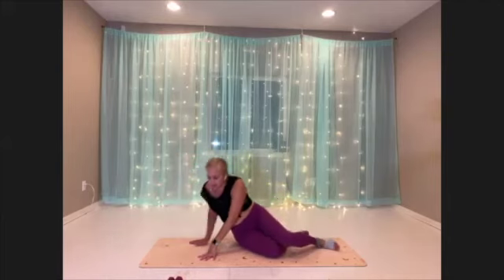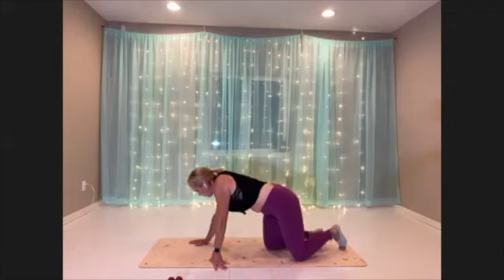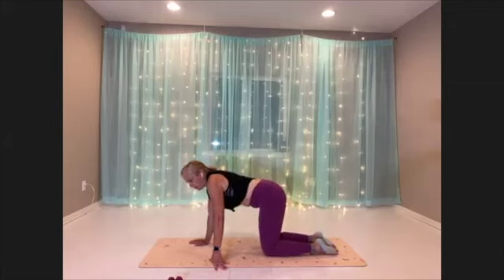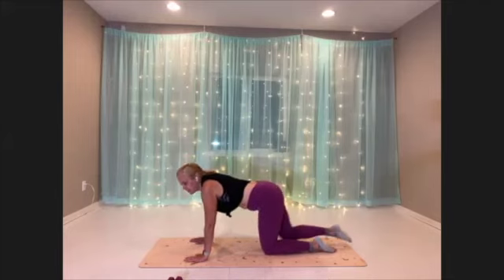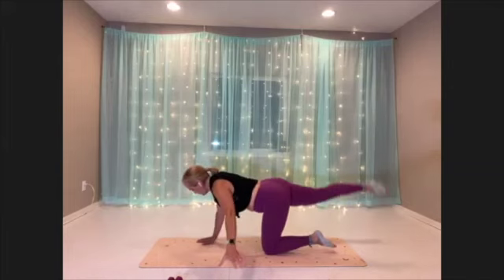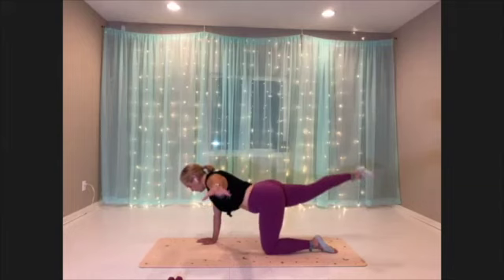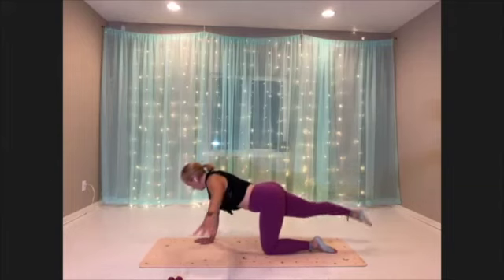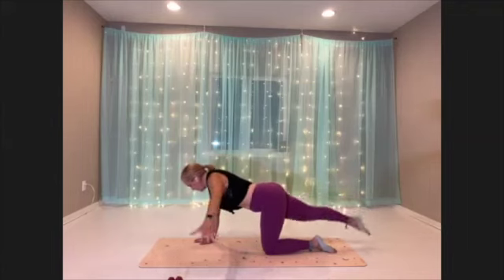All right, coming back to hands and knees for our final move — the Flying Bird Dog. I'm going to keep this same side I've been working on. Arm and leg go out and we just fly to the end. As you get started, just check in — make sure your hand is below your shoulder and your knee is below your hip.